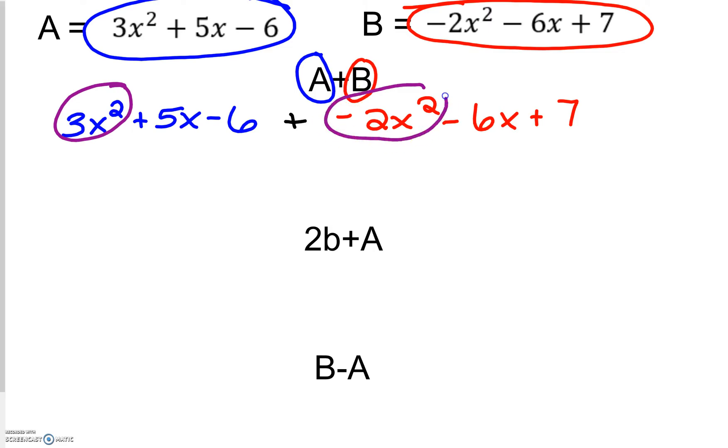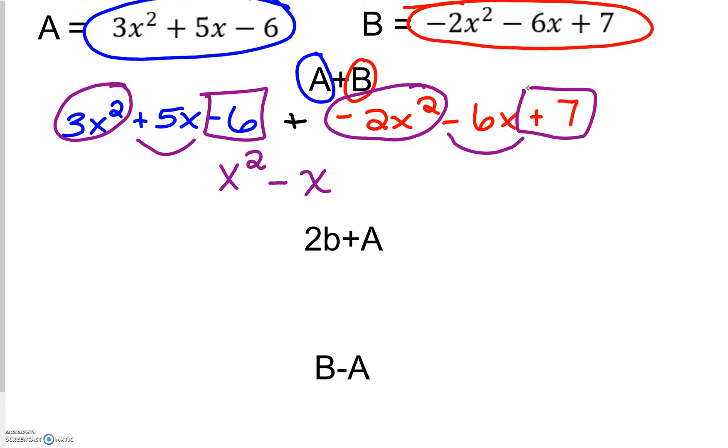So I'm going to take the 3x squared and the negative 2x squared, combine them — that becomes positive 1x squared. I have a 5x and a negative 6x; when I add those together it's minus 1x, or just minus x. And then negative 6 and a positive 7 when added together is positive 1. So that is our final answer, written in standard form from highest exponent down to the lowest.